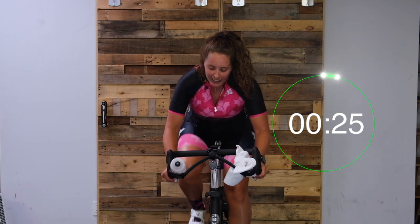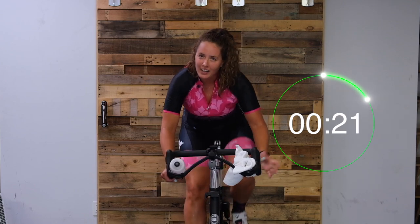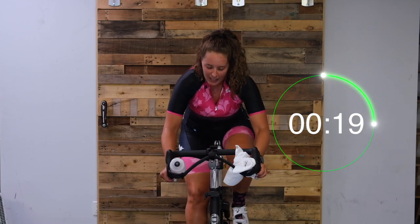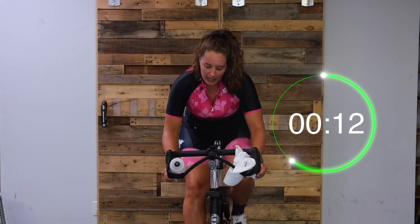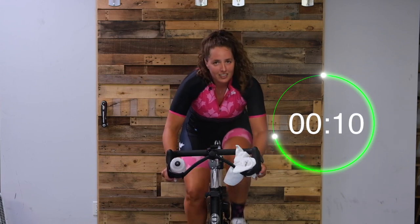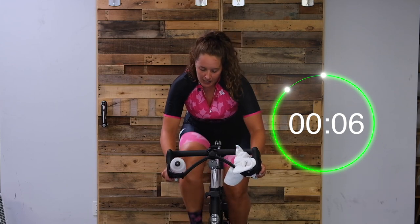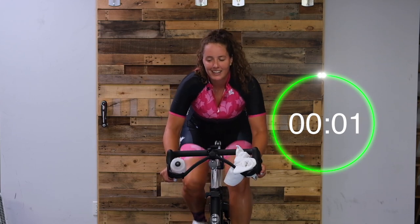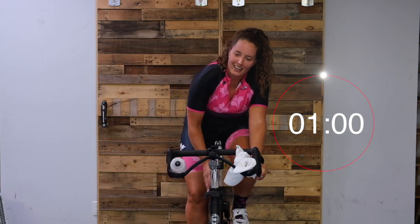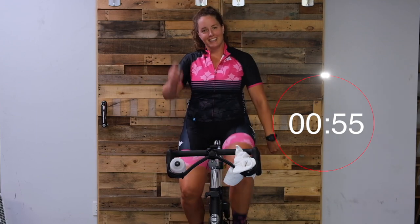Work for it! Get as close to 70 as you can. If you're going over, turn it up. Come on - push, push, push. You got this. 15 seconds. You've got a nice minute recovery coming. Almost there. Five. And easy. Round one done! Nice work, you guys - two more rounds.